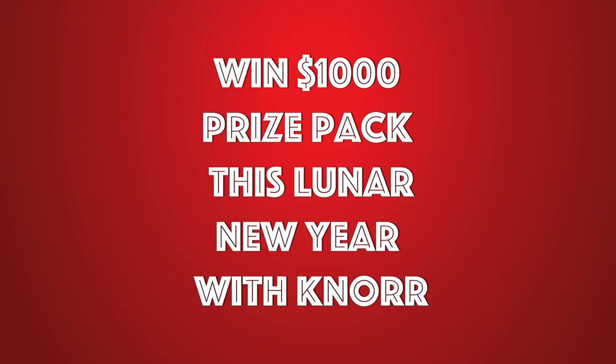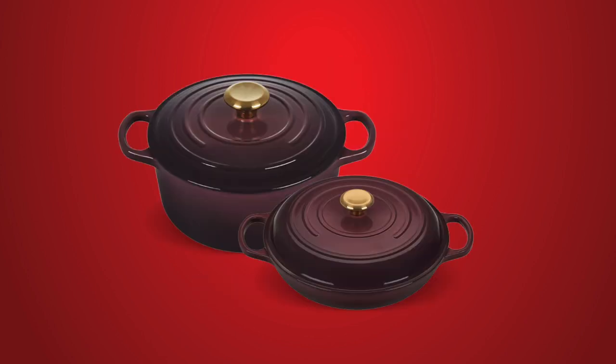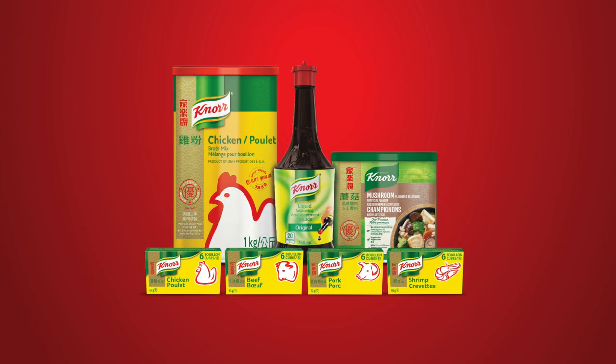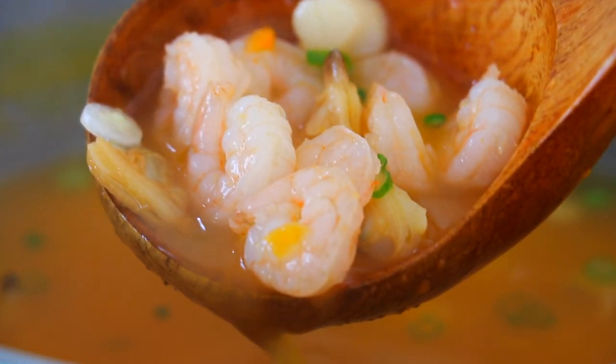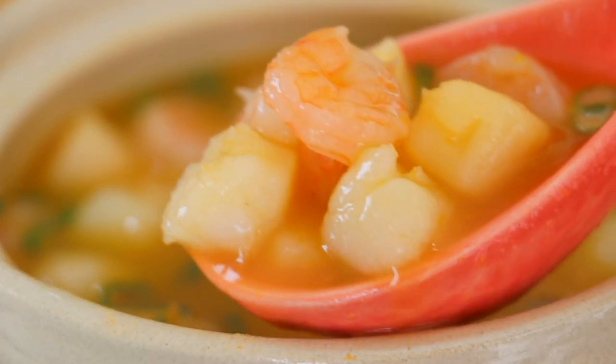Between January 10th and February 13th, there will be 10 lucky winners who will take home a cookware set worth $1,000 plus Moses Chen autographed recipe cards. To enter, cook your family's favorite Lunar New Year dish using Noor chicken powder, Noor liquid seasoning, Noor bouillon cubes, or Noor mushroom flavored seasoning, and upload a photo of your New Year dinner on Noor's website. I will put the link in the description box.